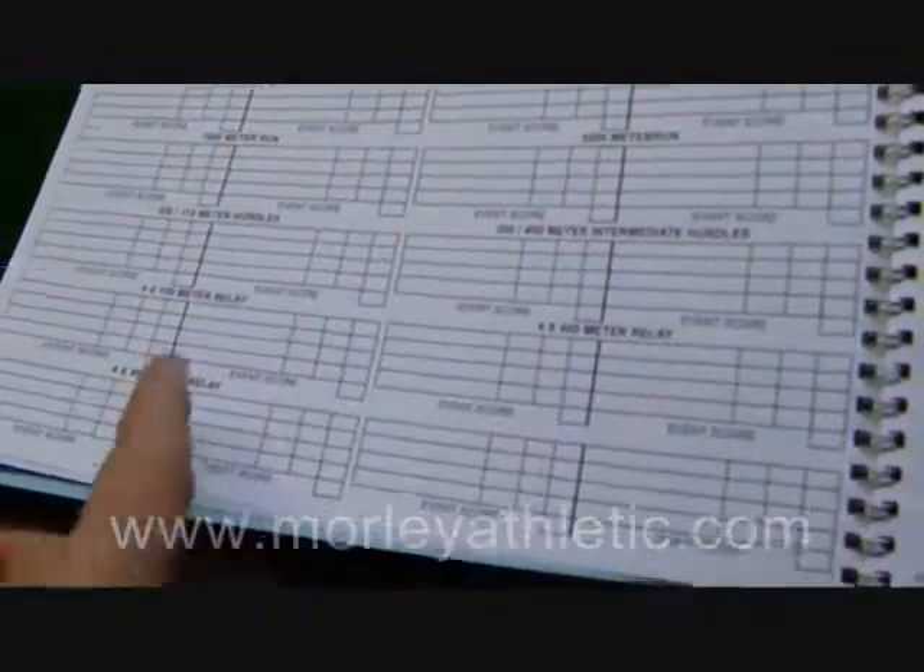We go right into scoring — 100 meter dash, 400 meter dash. Scroll through or scan through these to show everybody. It pretty much covers all your major events.